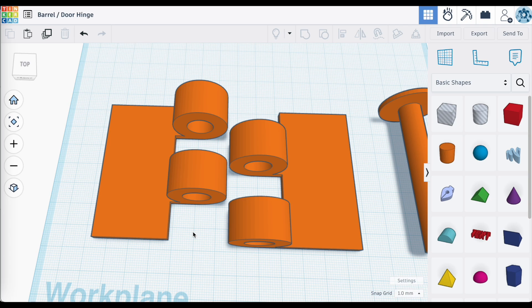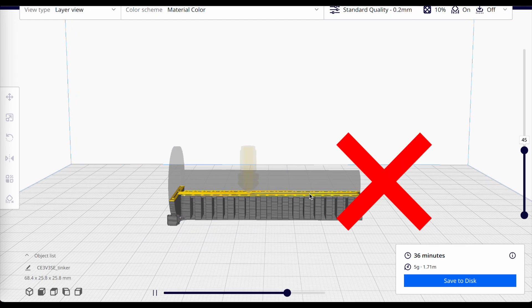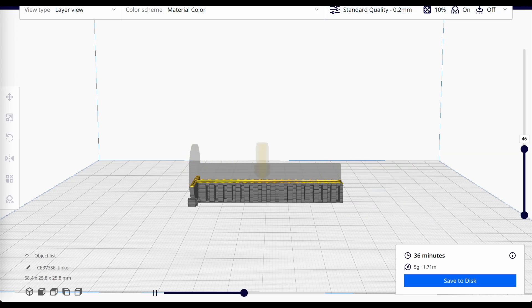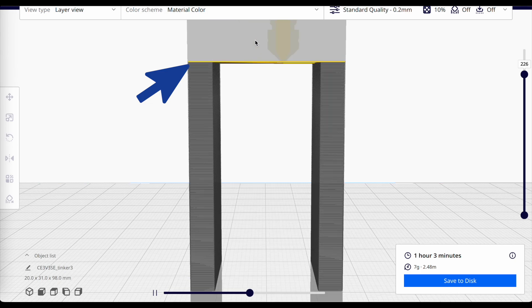In order to achieve this print-in-place hinge with no need for supports, we need to follow some fundamental rules. The first one is dealing with overhangs — we want to eliminate overhangs that require printed supports. That means we need to design our hinge so that anything that needs to come across is angled up, so that each layer will go on to support the next layer up and prevent the need for supports.